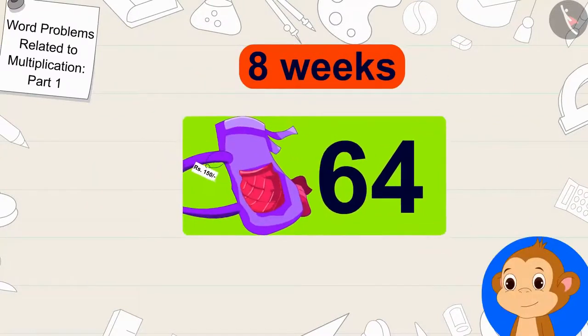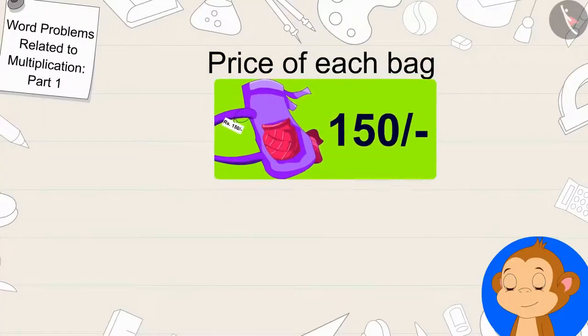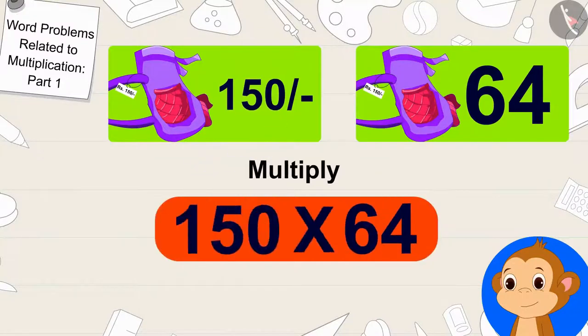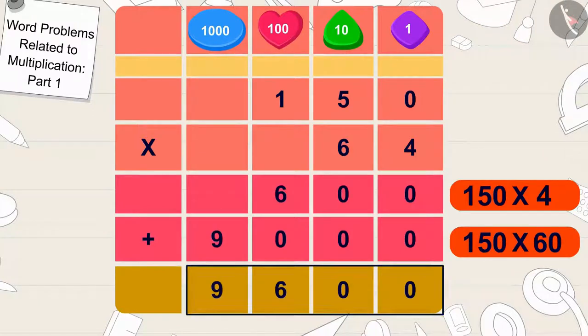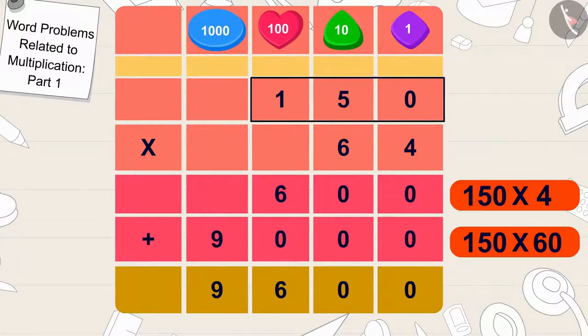Babban will sell 64 bags in 8 weeks. Babban sells each bag for 150 rupees. To find out how many rupees Babban earned by selling 64 bags, we only have to multiply 64 bags by 150 rupees. Well done children — your answer is absolutely right! Babban will earn 9,600 rupees by selling 64 bags of 150 rupees in 8 weeks.